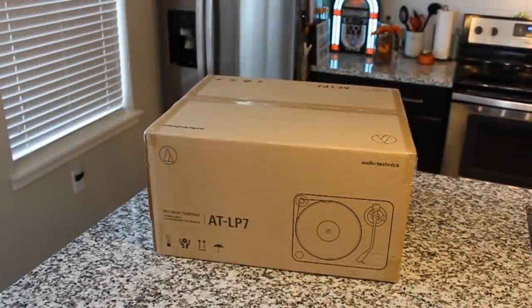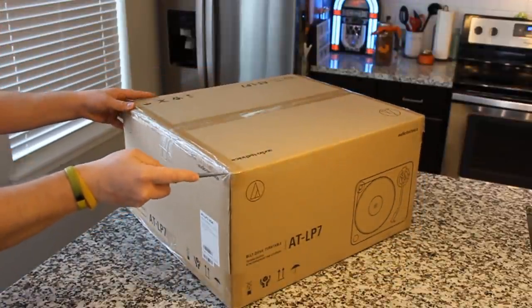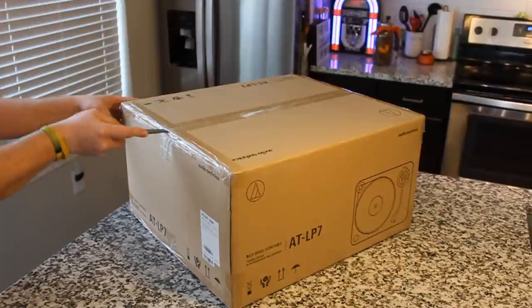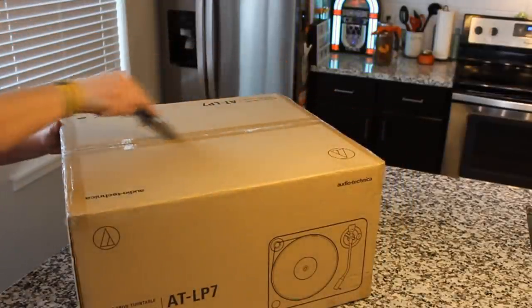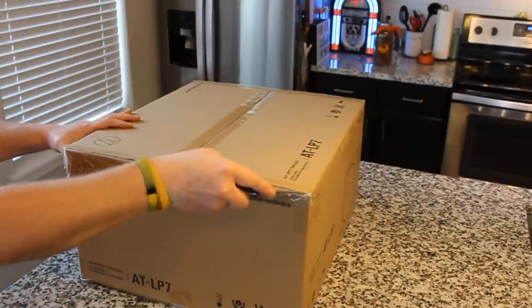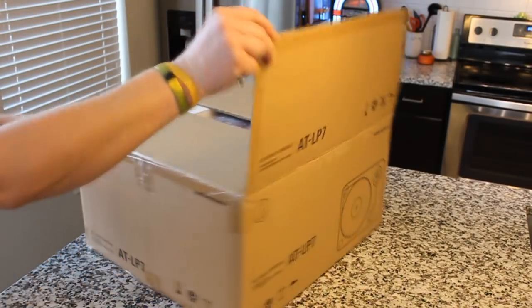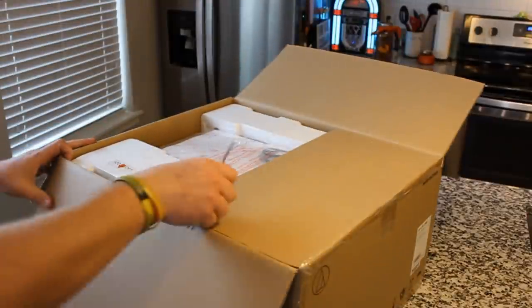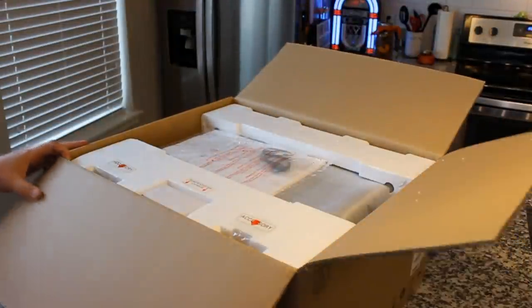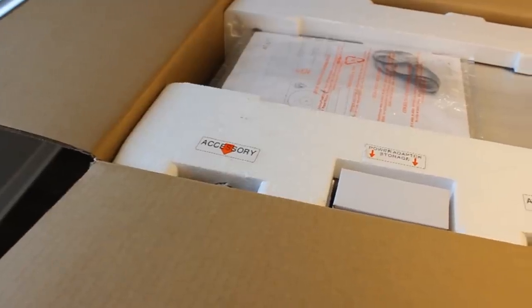Everybody, here we go. This is the AT-LP7. This is Audio-Technica's flagship turntable — the best of the best for Audio-Technica. Audio-Technica, as you know, they're famous for their headphones and their turntable cartridges, so this is going to be a treat. I really have not found an Audio-Technica product so far that I don't like. Everything they do is high quality. It's just good stuff, period.